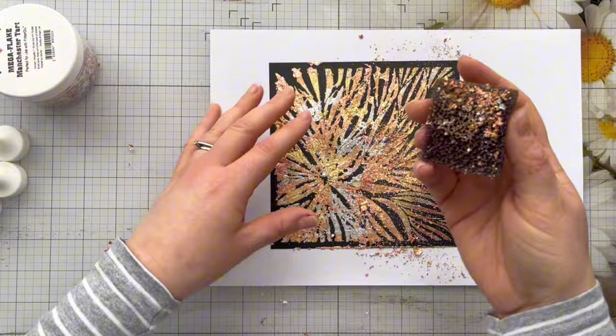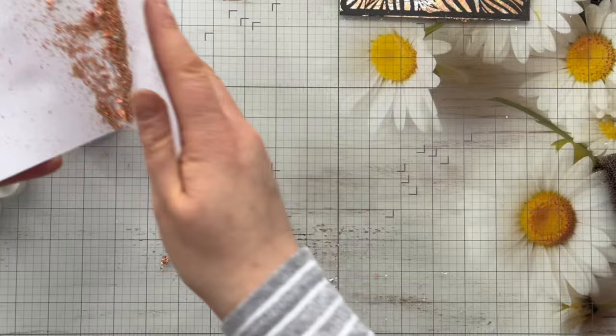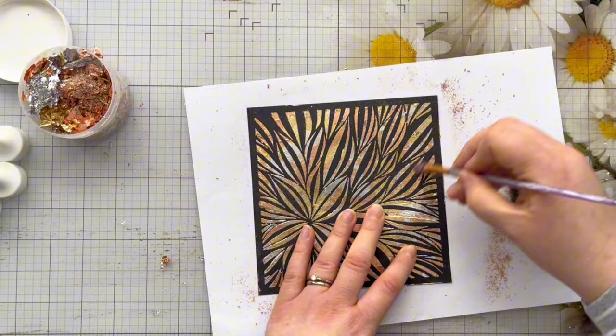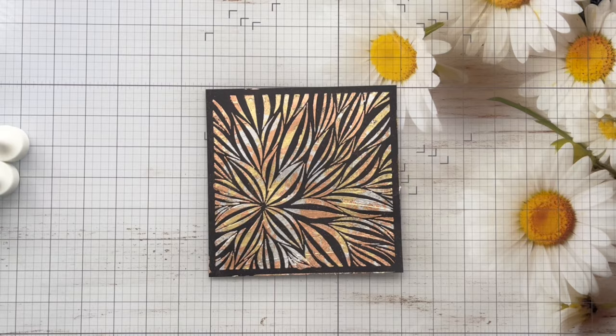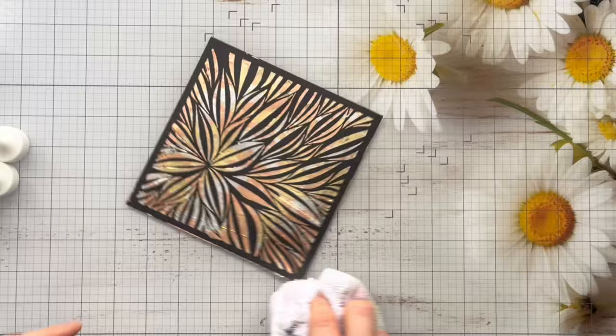So now I'm just coming in with the scoochie foam — this is just an abrasive foam. You can use a paintbrush for this and all I'm doing is taking off the excess. This really burnishes the gilding flakes into the tacky medium and brings out all the lovely detail from that stencil. Once I've got as much off as possible I'm just going over it with a paintbrush in some of the finer gaps to make sure I've got off all of the loose flakes. And then we've got our lovely finished panel. I'm just wiping it over with my microfiber cloth here — that just removes any of the fine dust that might be left and then you've got a really beautiful gilded flaked stenciled background.